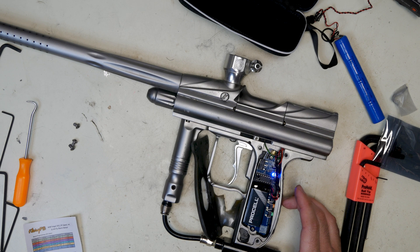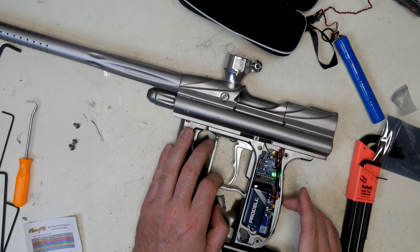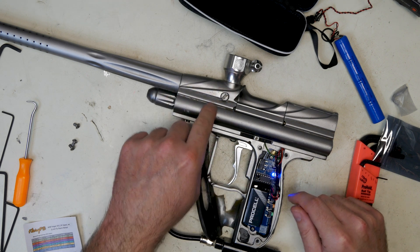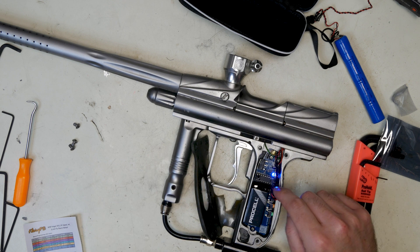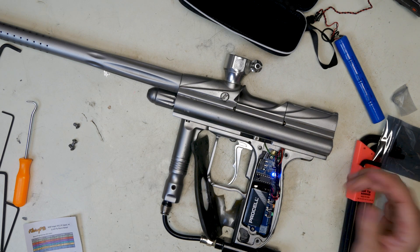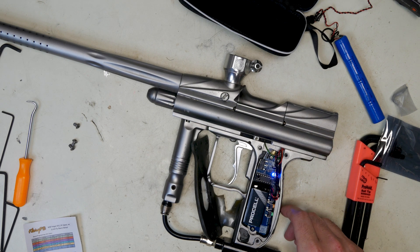There are no eyes on this marker, but when eyes are seeing each other and there's no ball in the breech, this will be a green light. So it's going to cycle from blue to green as it's shooting with eyes, if you have an A4 Fly or a flyed marker with a DM3 eye set in it.